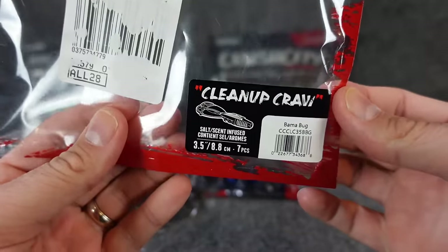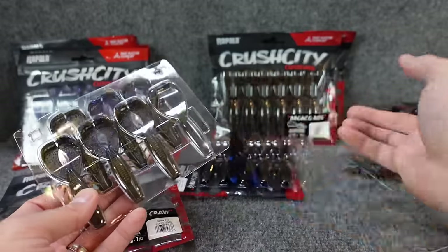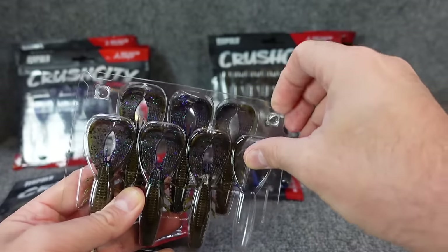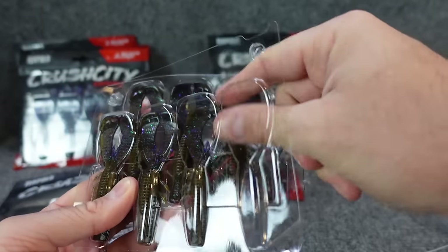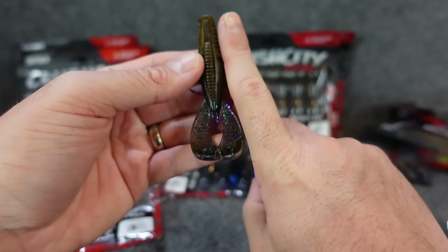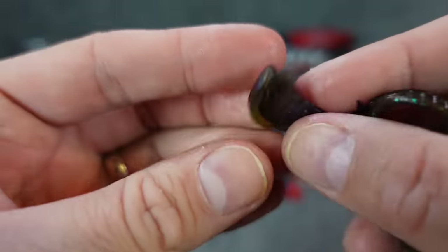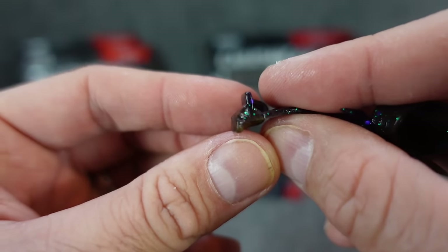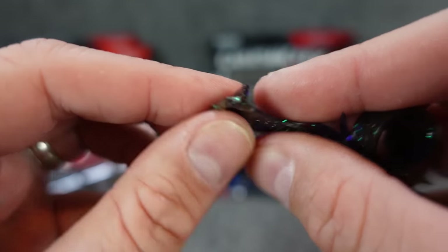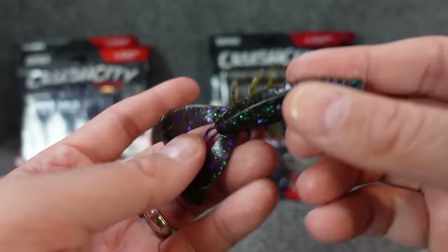Next up the cleanup craw. I'll be honest — this is probably the least interested I was out of all these when I was looking at them through ICAST. But now that I've got them in hand and been looking at them, I'm actually kind of excited about this one. It's a cool little small craw — three inch. It's got the feet here kind of like your rage craw, with the flanges. I noticed they're offset though — one is back farther than the other. I don't know how much of a kicking difference that'll make, but it should still have a good quick flap to it.